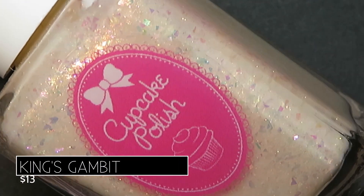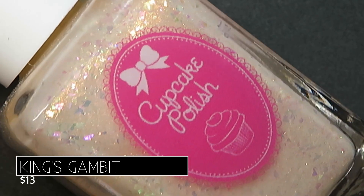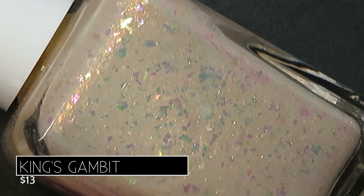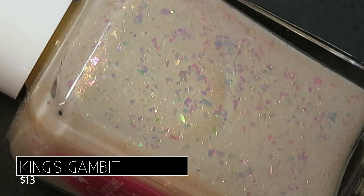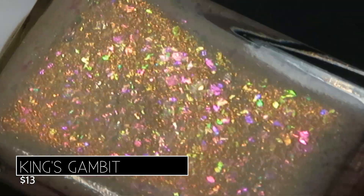Next up is King's Gambit, and this one's described as being an ivory cream base filled with red to orange to green to gold aurora shimmer and red to orange to green to gold flakes. There is just so much going on in this polish — it's got that beautiful soft, truly ivory base.